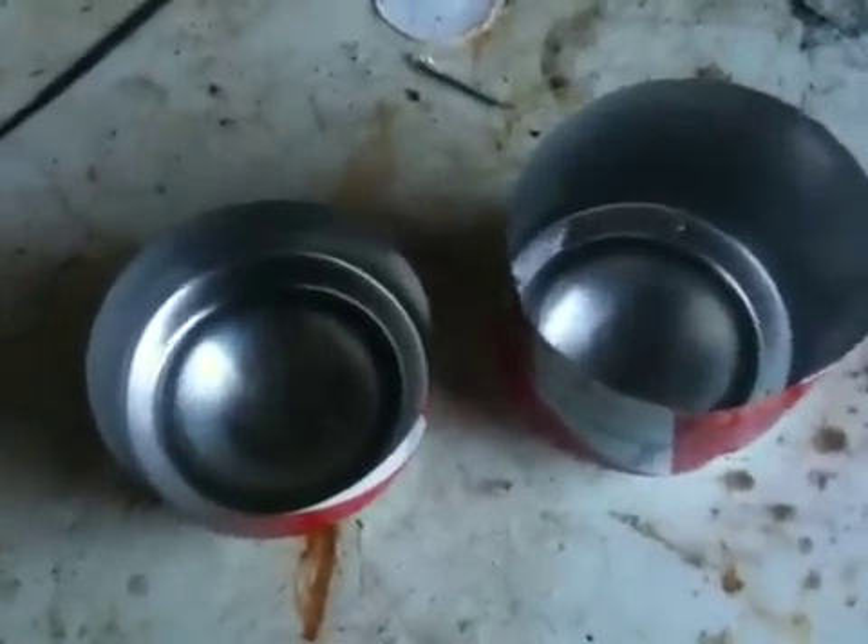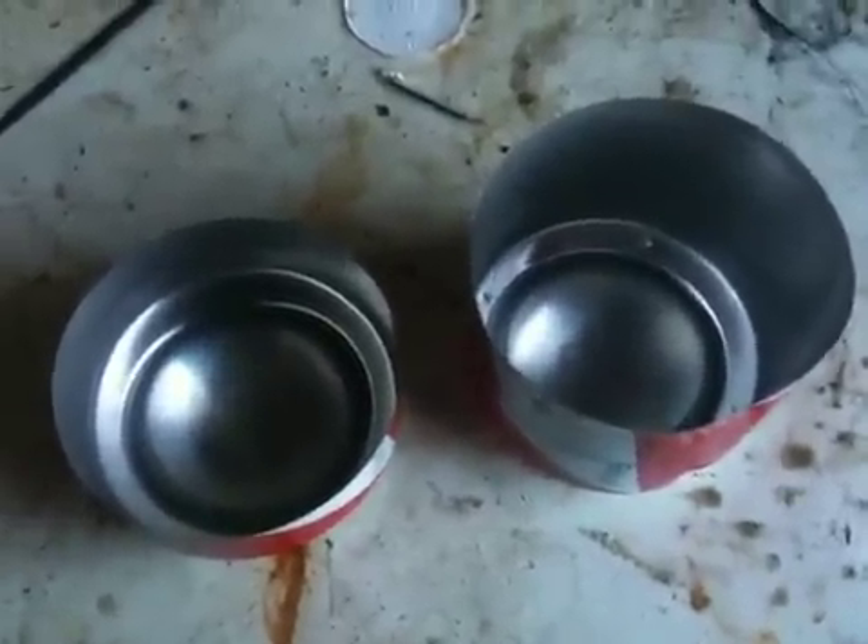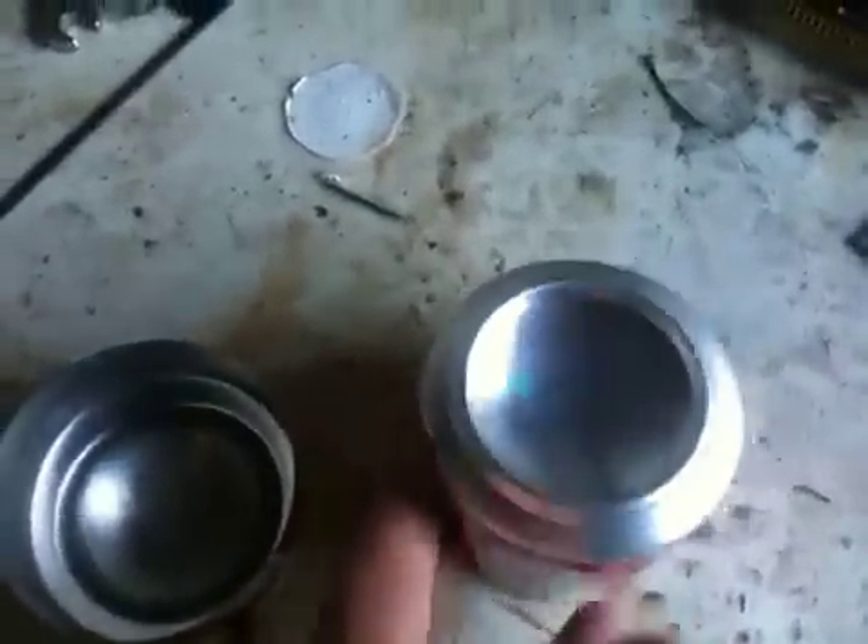Good morning YouTubers, or good afternoon wherever you are in the world, and welcome to Grandin's Vids again, thank you for tuning in. Today I'm going to try and make a stove, a gas stove, using the hydrogen unit I've got.